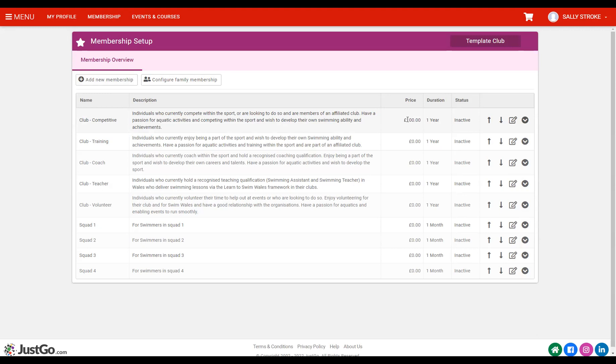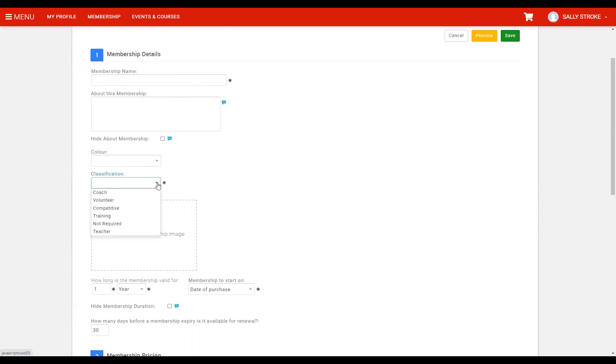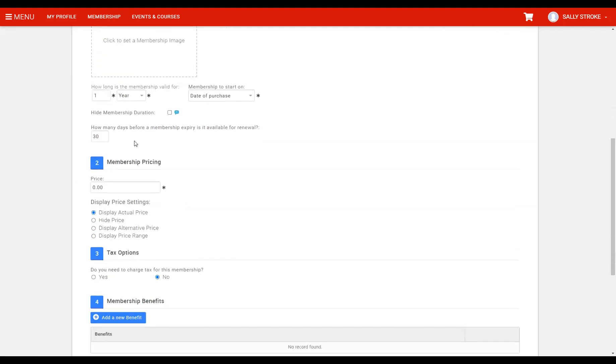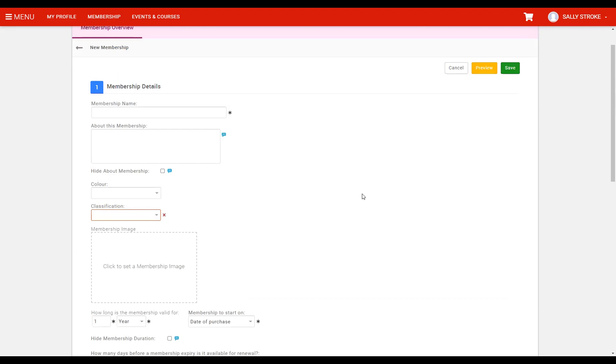If you need to create a new membership, click 'add new membership' and you're taken to the same setup screen as before — except now everything is blank. You'll need to populate the information: the name, the about, the colour. Very importantly, make sure the classification is the correct one so the right Swim Wales membership comes in. Then the image, the date range, the price, and everything else we saw before. You do have the ability to create your own memberships if you want to.